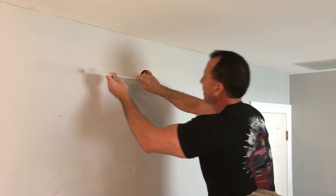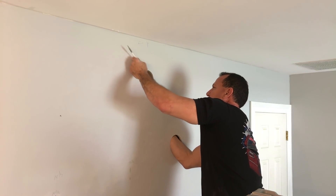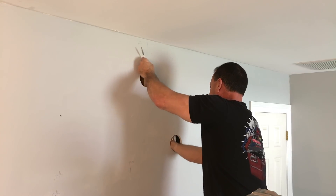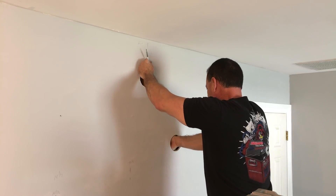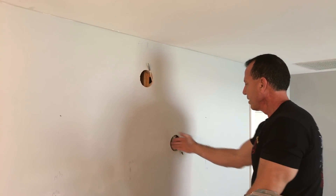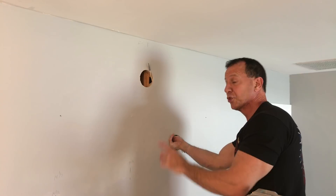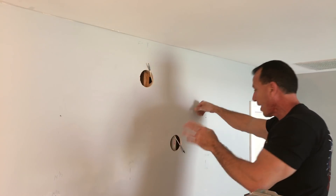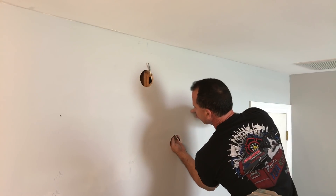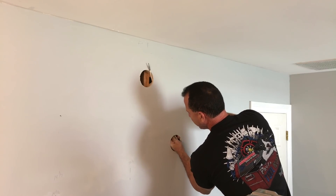I'm going to take the point of this right here and run it through my hole. I'll reach up here and feel for it. Now I'm going to take this and make sure everything is off. My wires are off — I double-checked it at the box. It's turned off.